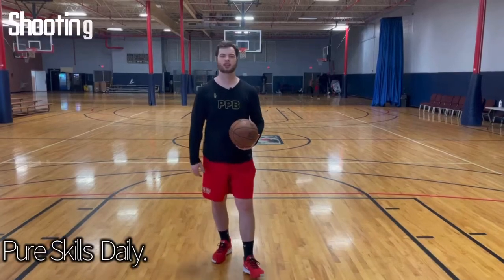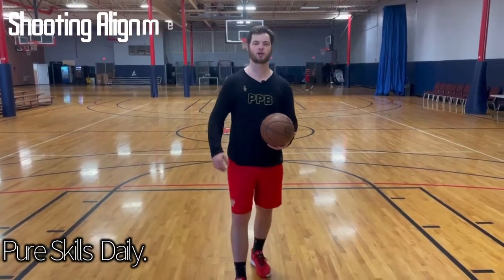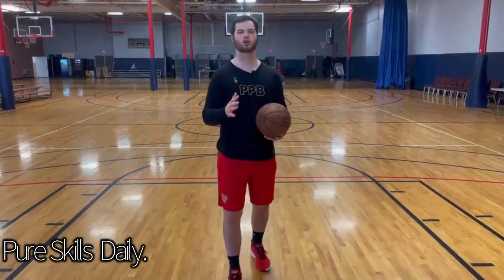Now we're going to talk about alignment. The biggest thing we talked about in the last video was getting your hip and your shoulder aligned to the basket.